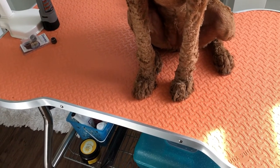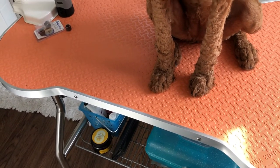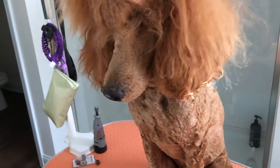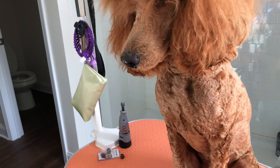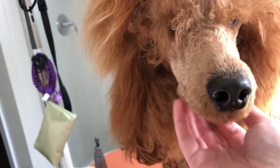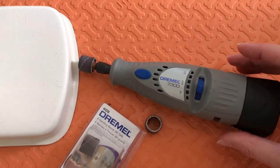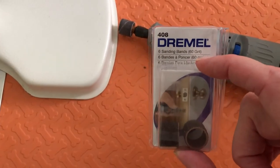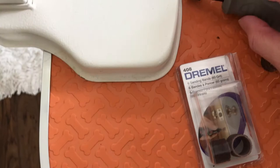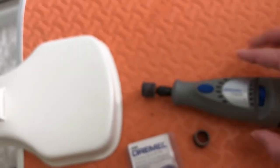She doesn't particularly like her nails done and she also doesn't like her feet shaved, so I let the foot shaving go and just file her nails. There's no reason to force the foot shaving, but we do have to do the nail filing. I have the Dremel 7300 linked below, and you can get sanding bands — I use 60-grit and a super fine grit — I'll have those linked as well.